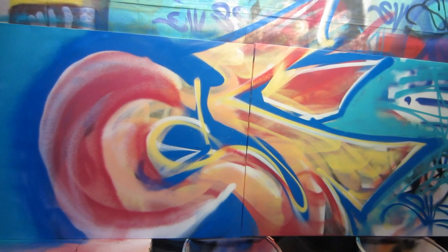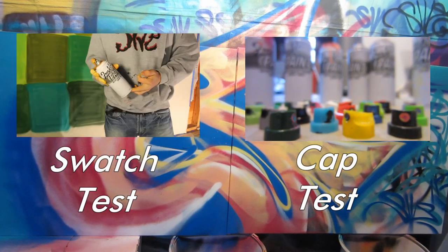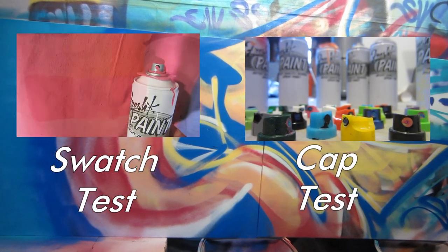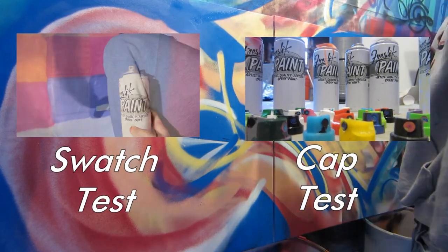If you enjoyed this review of Fresh Paint, be sure to check out some of the other videos in the series. I did a full 60-color swatch test of the entire line of paint, as well as a cap test with a range of caps to see how it performs. Both of those are linked on screen right now. If you have any additional questions or feedback, leave those in the comment section down below.